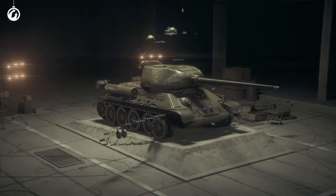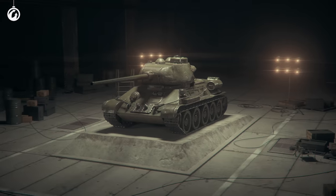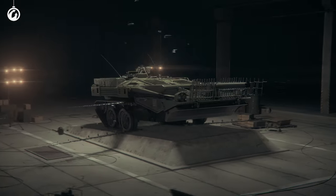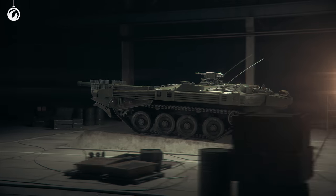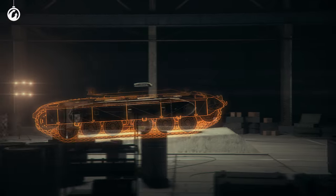World of Tanks has existed for more than 10 years already. Over time, many vehicles have been added to the game — from the classic ones that we know and love, to futuristic ones and blueprint prototypes. And now, it's time for this tank to roll out.